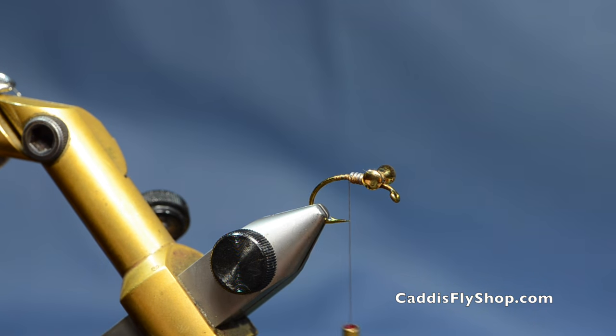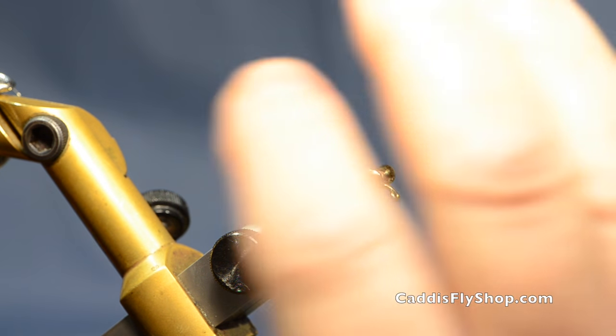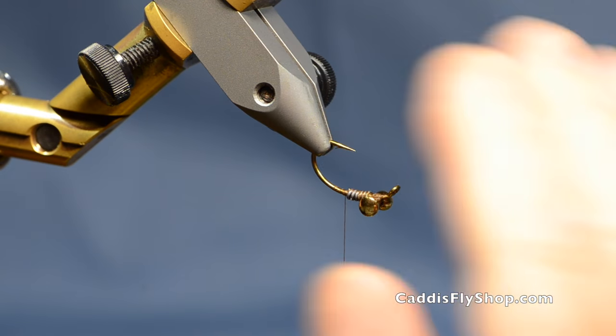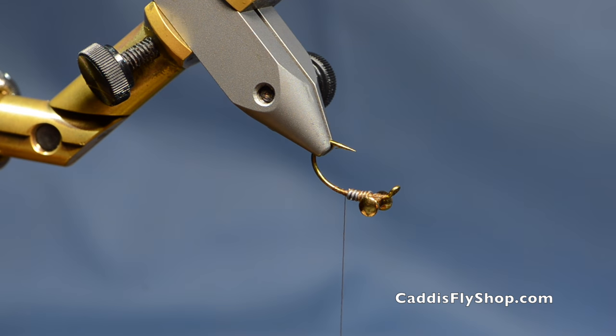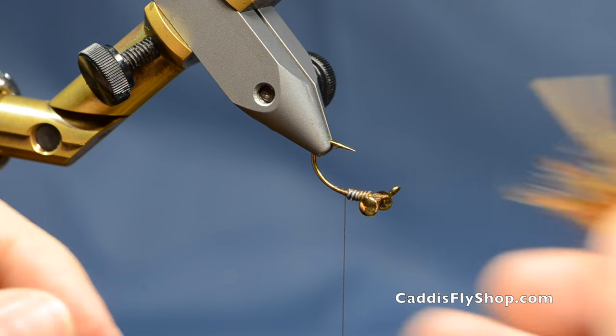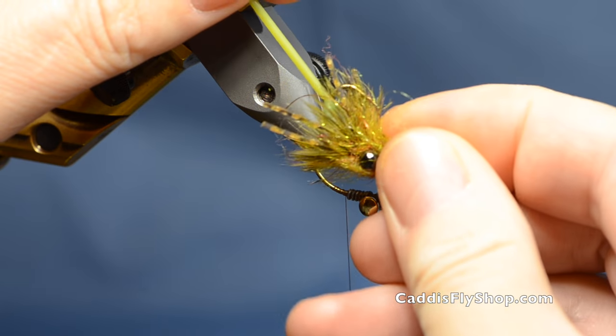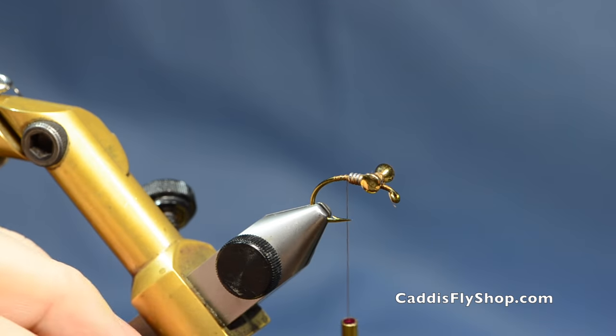Now with this weight the way it is — the lead eyes and the lead — when it hits the water it's going to sink down and stand straight up. So as you pull it across the bottom, this tail is going to wiggle. We also do it in a little olive green colored pattern, and I'll give you the patterns for both of them.